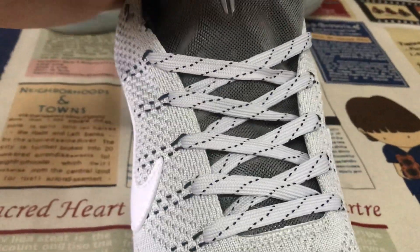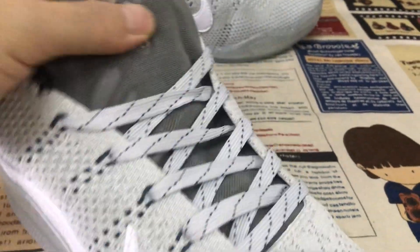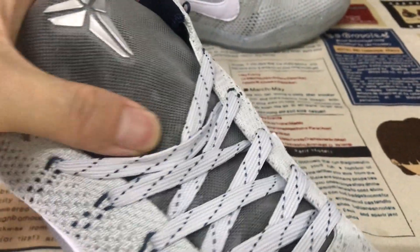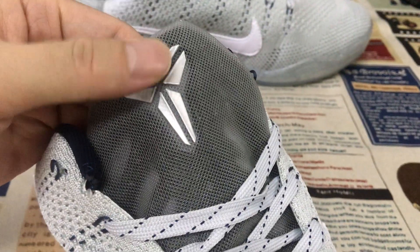Here's the lace and here's the tongue with the wing design on the tongue, and here's the tongue logo.